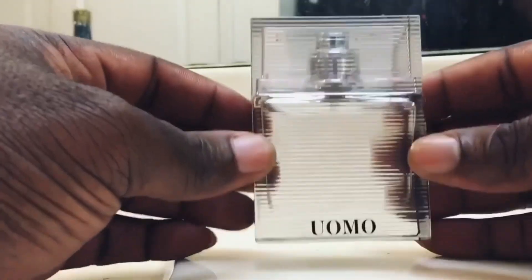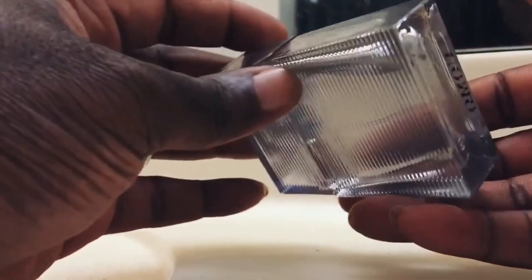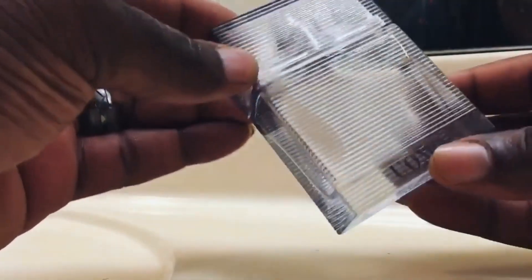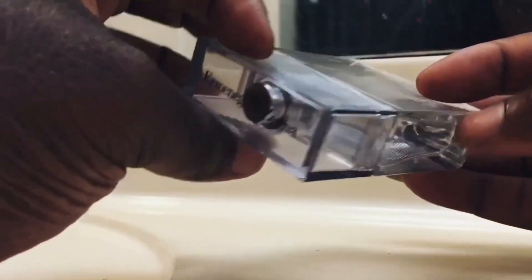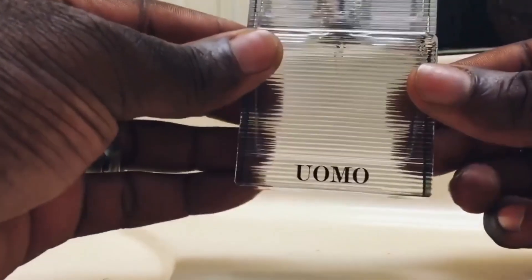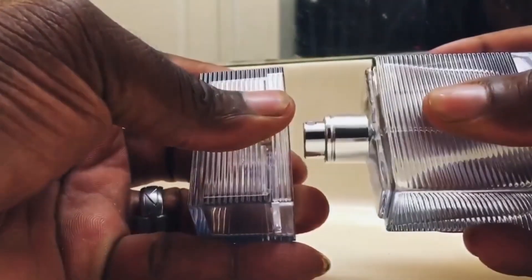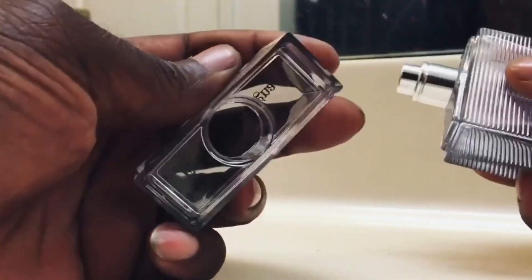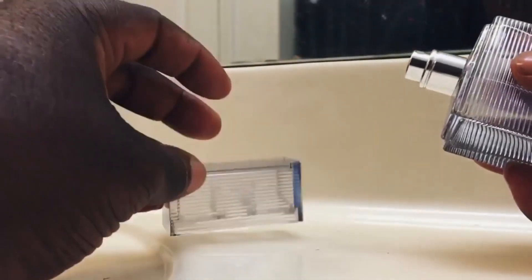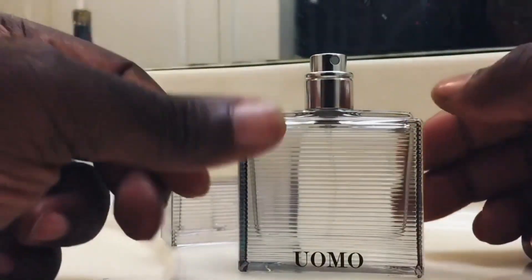Let's take a look at the bottom — this was dropped in 2013. It features notes of citrus, bergamot, violet, vetiver, and cedar. Very nice presentation; I love the ribbed outside of the bottle. The cap is a plastic cap — nice and clean.